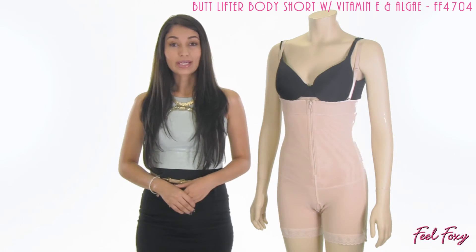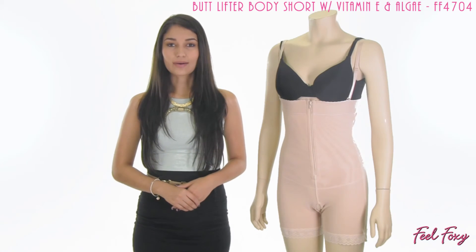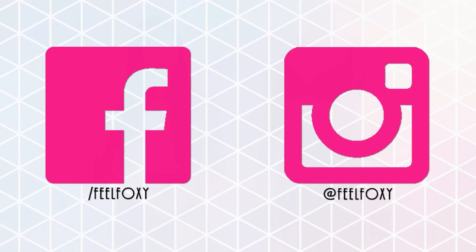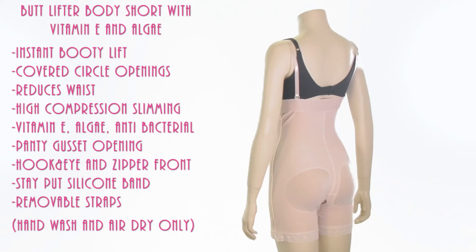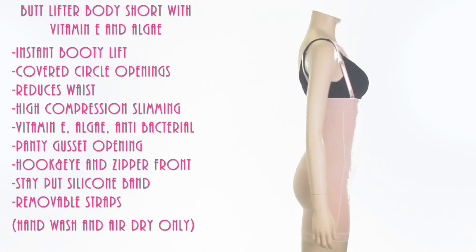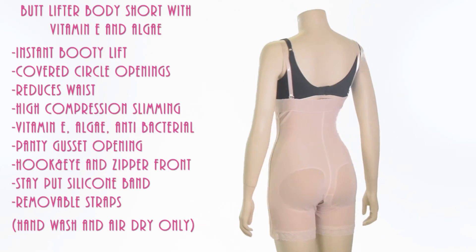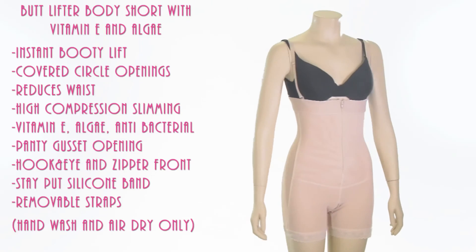For this and many other great items, check out our website, feelfoxy.com. And don't forget to follow us on Facebook and Instagram for tips, promotions, giveaways, and much more. Ooh, I feel foxy.